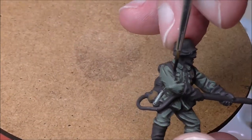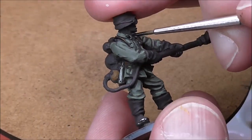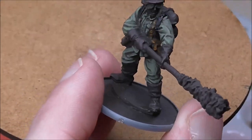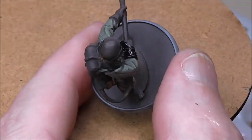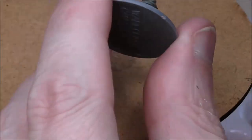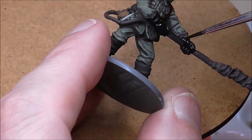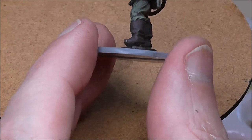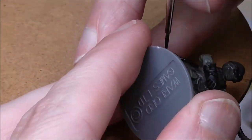Picking out some details in black — I've got the straps for the flamethrower. I'm going to do all the black areas apart from the boots at the same time, leaving the boots till later since they'll get knocked about when handling the figure. Even areas that might get painted grey still get black, not brown — brown as a shade for grey just doesn't look right. I apply black wherever I'm going grey or metallic.